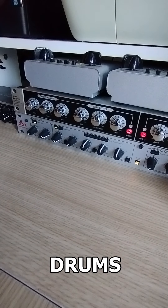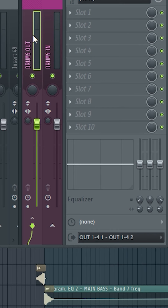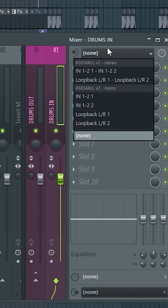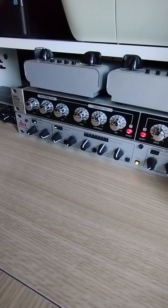How to use a compressor on drums. Let's start by sending our drums to an output channel, disconnect from the master channel, then choose the input from the interface. Now let's compress.